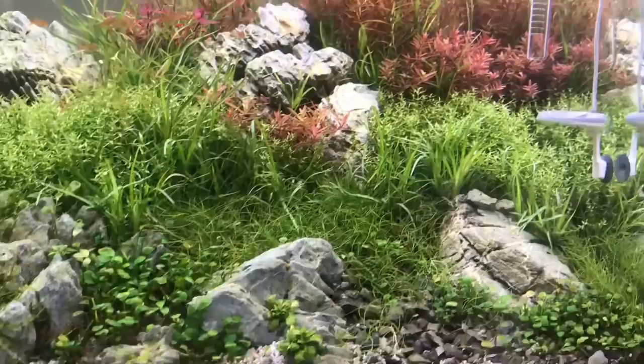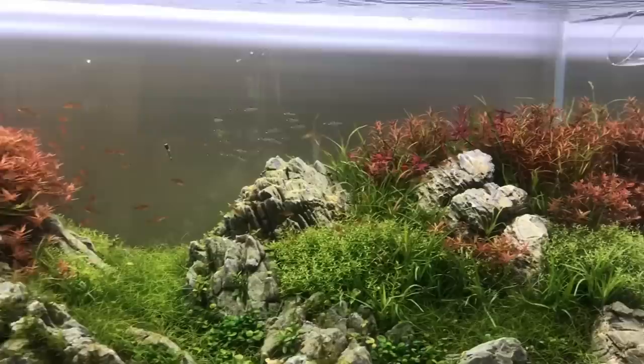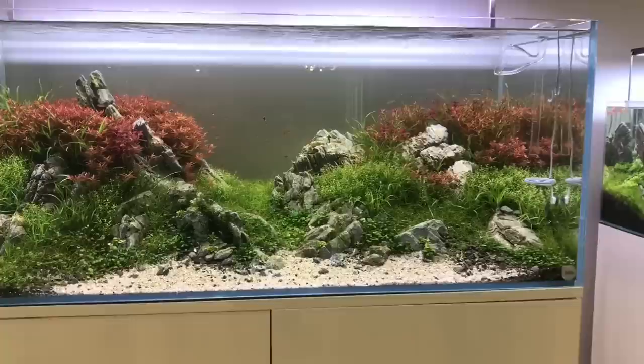Open foreground, some nice graded gravels to get this really naturalistic appearance, and it's almost mirrored on the other side with the planting. Great stonework — I think this is called Sea Mountain, this type of stone. Beautiful scape.